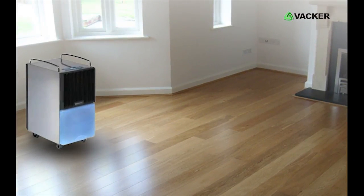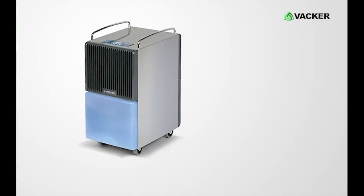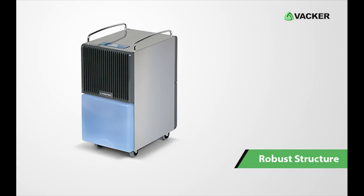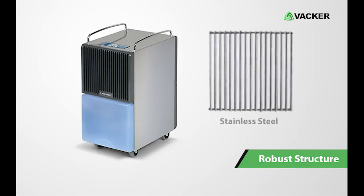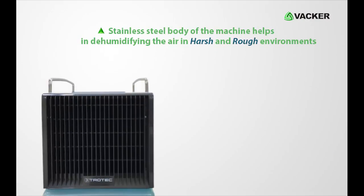This is a high-capacity condensation type domestic dehumidifier, model TTK122E. This dehumidifier has a robust structure which is made of stainless steel. This stainless steel body of the machine helps in dehumidifying the air in harsh and rough environments.